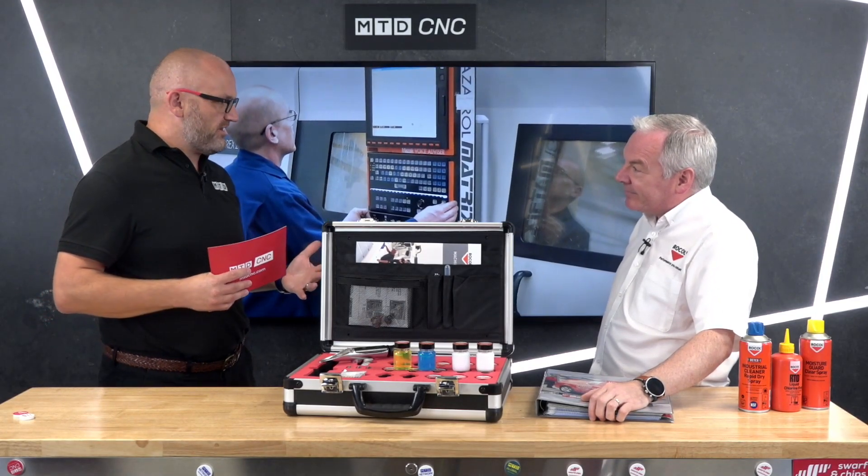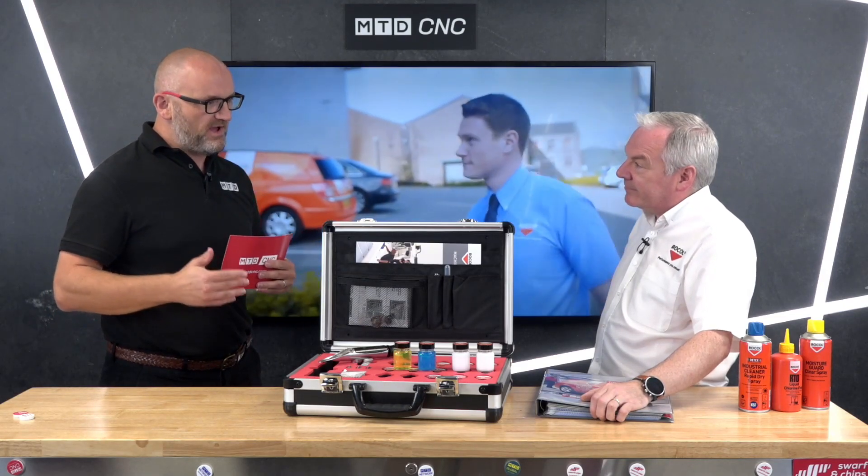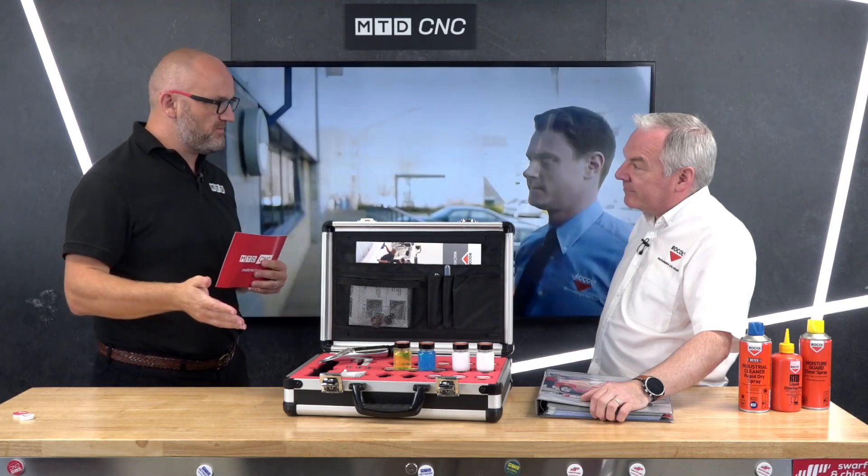So obviously if you're a general subcontractor there's a good chance you're going to need a general purpose coolant. But what if I'm doing 80% aluminium and 20% of the time I'm doing a bit of stainless, a bit of Inconel, some other materials — should they be going for an aluminium-specific one or a general purpose if the majority of their machining is aluminium?